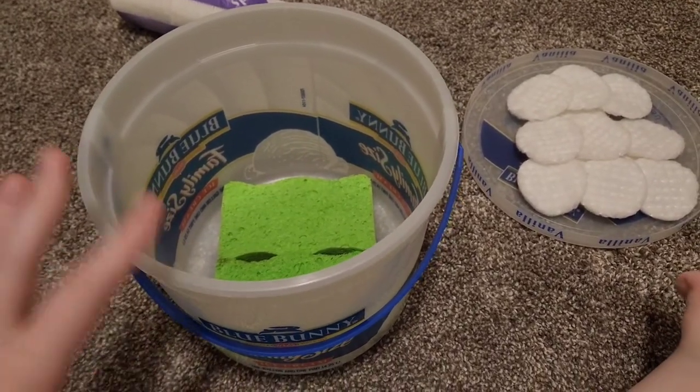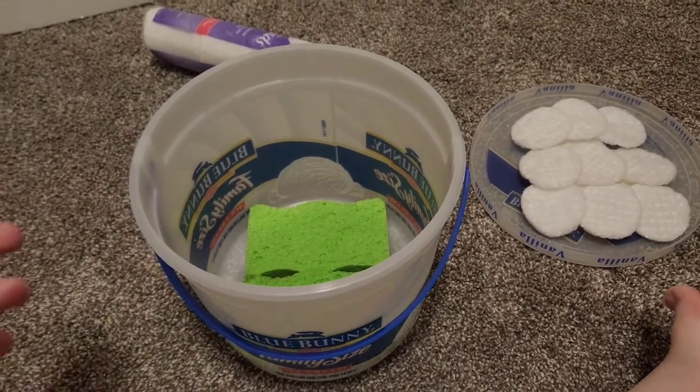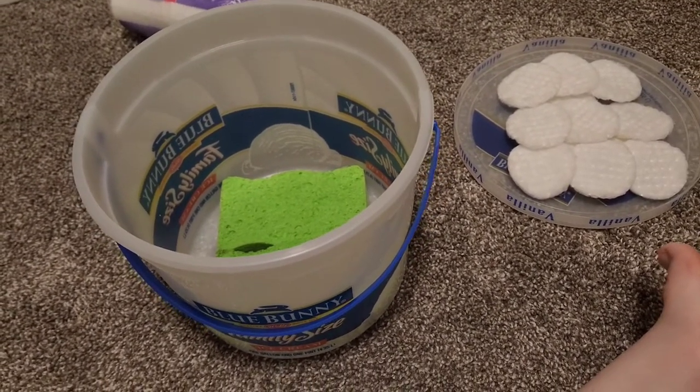Hey guys! Today I'm going to be showing you how to make a relaxation chamber for insects that have been dead for a while and you want to be able to loosen those muscles up to be able to move them again without having to worry about breaking them. I'll show you what I mean here in a second.